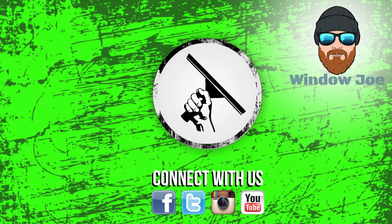Thanks for watching windowcleaner.com on YouTube. If you liked the video, please thumbs up and subscribe, and make sure to check back every Monday, Wednesday and Friday so you don't miss a video. And if watching Joe soothes your soul, check out his YouTube channel at Window Joe.